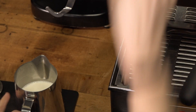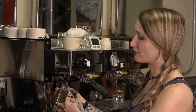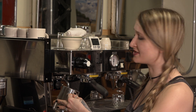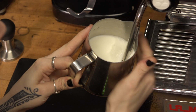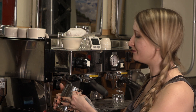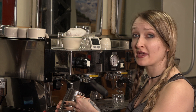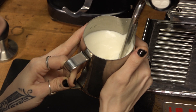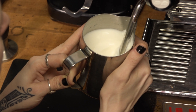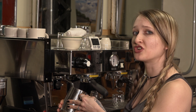Now we're gonna insert the steam wand tip right up to about the line in the milk. I like to rest it right in the point and that allows me to keep a good angle for the rest of the steaming process. Now I'm gonna turn the steam wand on full power and replace my hand to the side so that I can feel the temperature. At this point we're gonna pull down very slowly until we hear a gentle ripping sound — that's the aeration, that's us inserting air into the milk giving it the texture that we want.